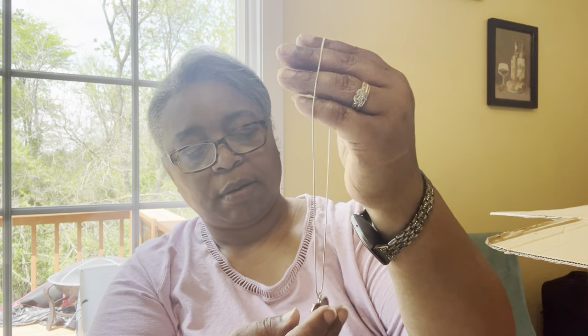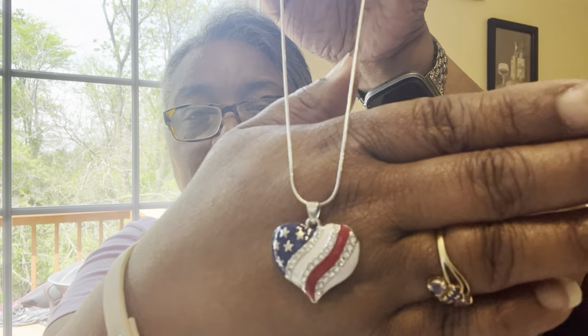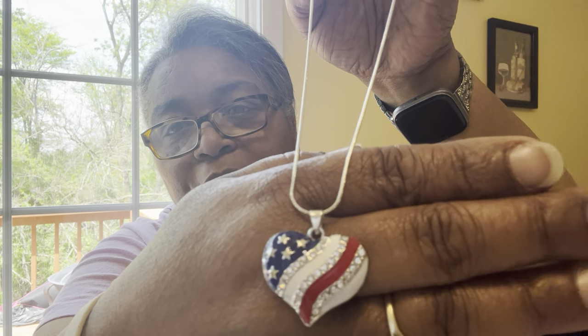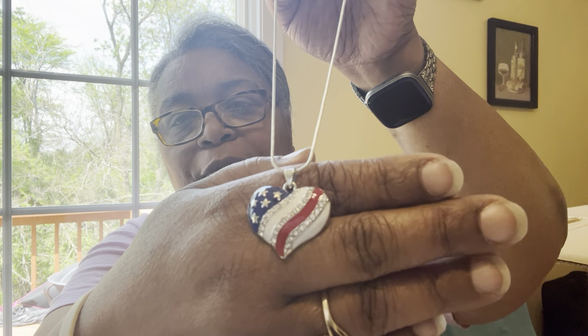We've got a necklace here — oh my gosh, there's so much stuff in this box. This is a heart necklace with red, white, and blue. That is super cute. This is something my granddaughter will absolutely love — she's got this cute little Fourth of July outfit and this is going to go so great with that. The chain is like a rope chain — very thin, but good and sturdy.